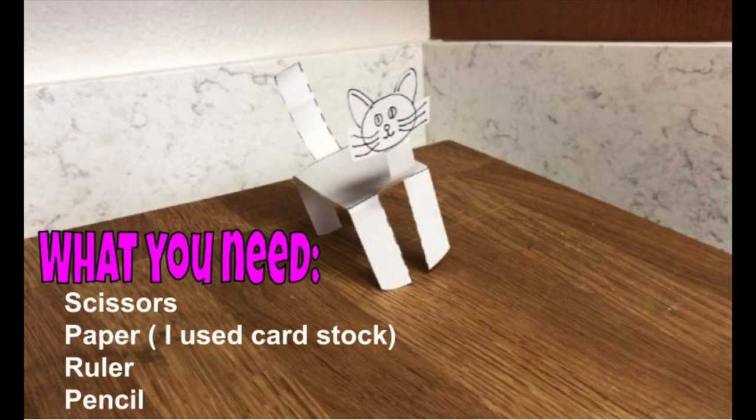What you need for this experiment is scissors, paper — I use cardstock — a ruler, and a pencil.